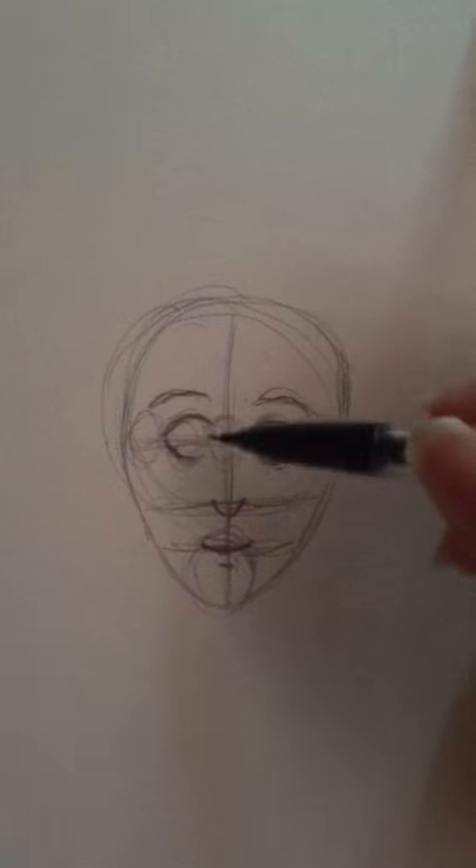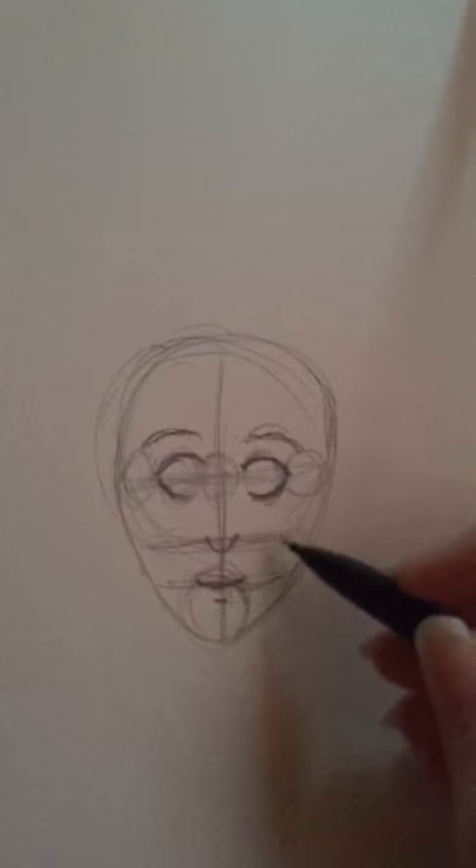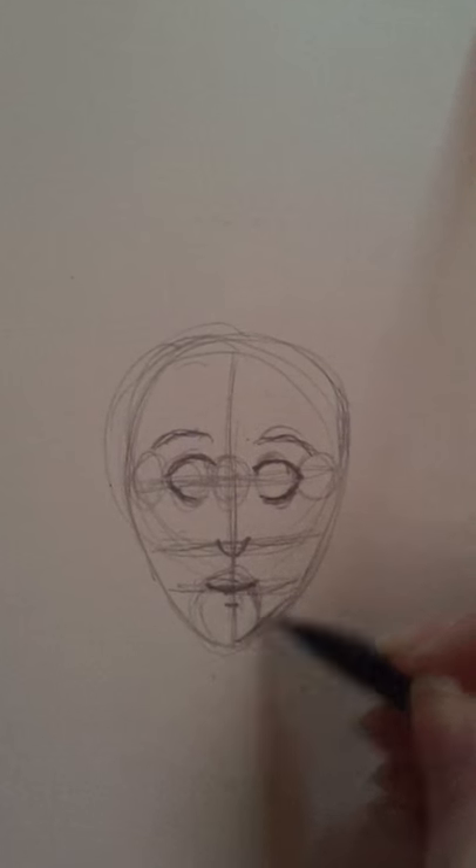My phone ran out of space, I had to delete some stuff. Okay, so here's my face again.